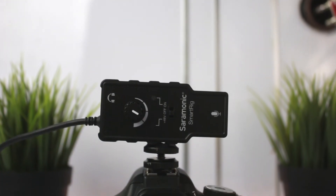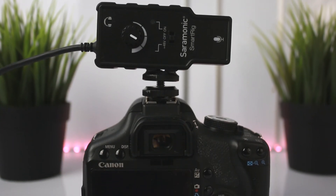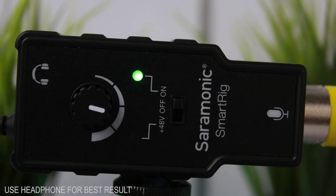Without wasting any time, let's test the preamp out. The preamp is going to be tested using a shotgun microphone, which will be reviewed in the next video. This is the Saramonic SmartRig.